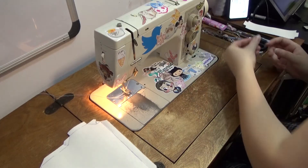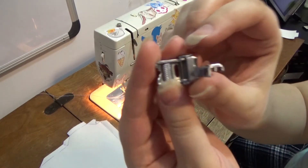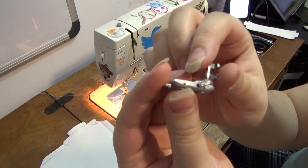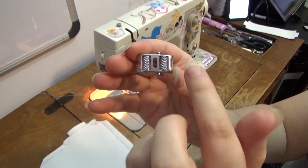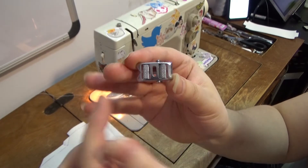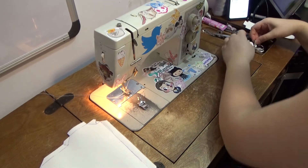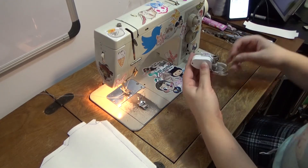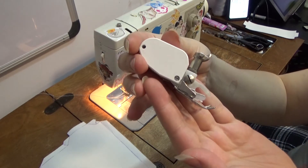Once everything was cut out, I took it to my sewing machine. The foot that I'm using today is called a roller foot. When working with pleather, it tends to stick to the machine or foot — the rollers on this one allow the fabric to move through the machine without trouble. You can also use a walking foot, which allows the fabric to be pulled not only from the bottom feed dogs, but the top as well.